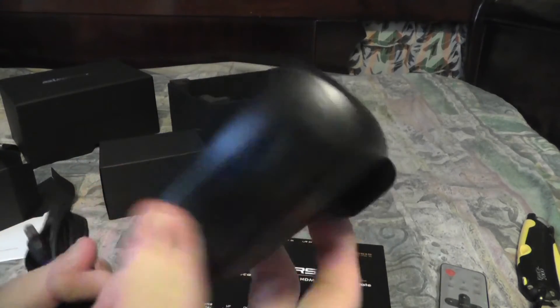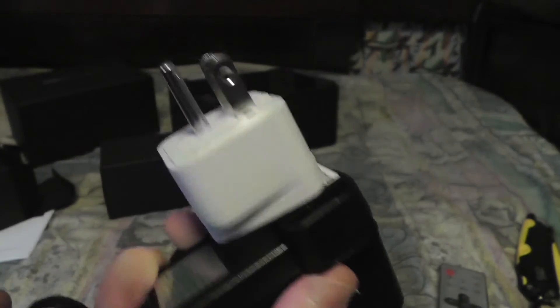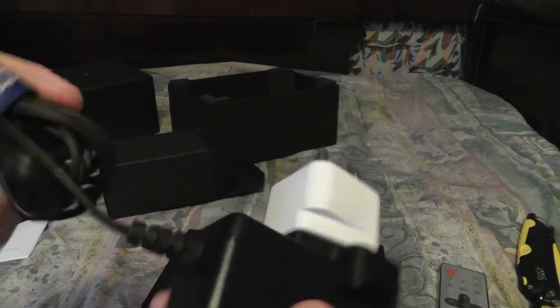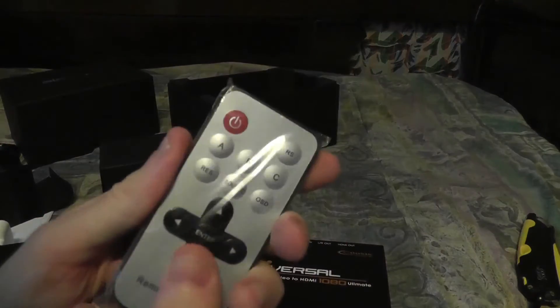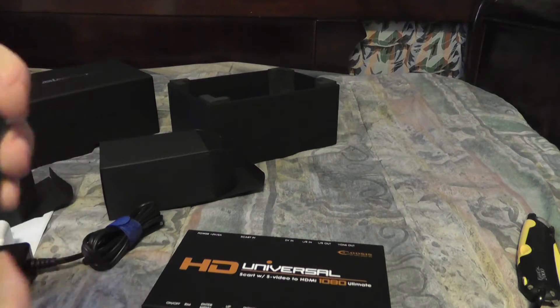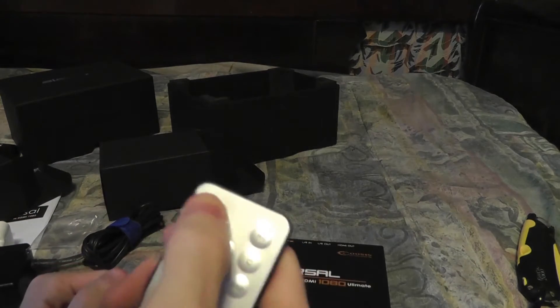This is the power plug that comes with it. For American users we just plug this in here and we can plug that into a standard 120V outlet — this other one I believe is 220V. And here's the remote — I assume it has batteries already in it. So you can control this with just the remote.